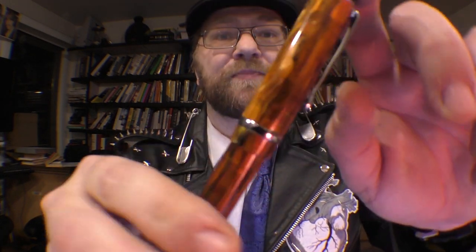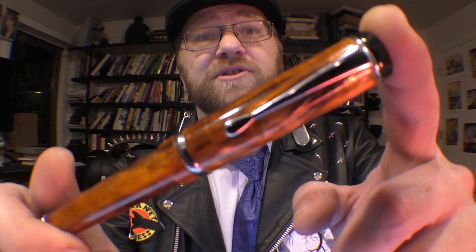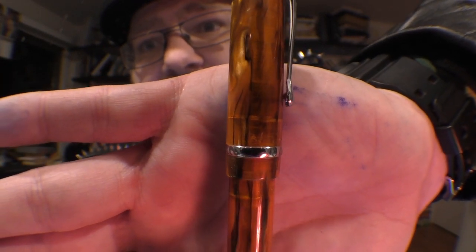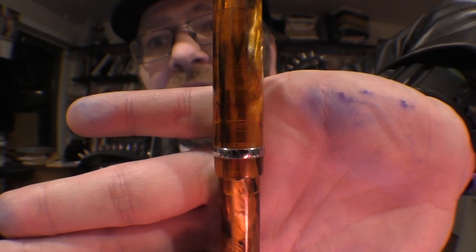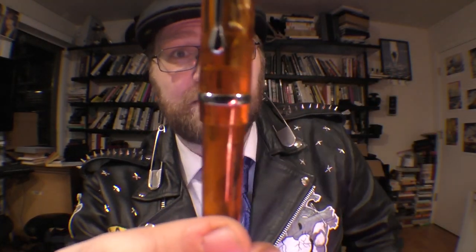Moving down the cap, we've got that cast resin acrylic which makes for a really beautiful pen in this price range — looks kind of like a stick of fire. There's a silver band with some crescents that says 'Conklin' and 'Duragraph.' Below that, about another centimeter of the cast resin acrylic gives way to the pen body, which is made of the same material.